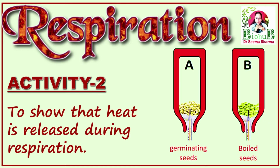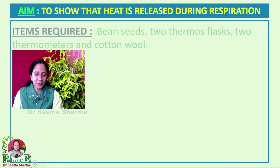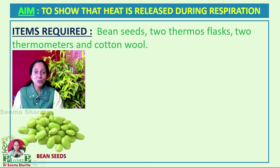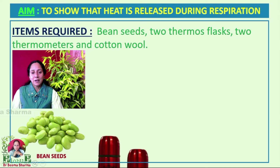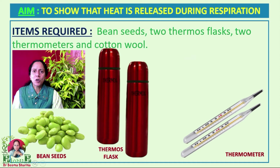Hello friends, this video demonstrates the activity which shows that heat is generated during respiration. To carry out this activity, we need certain items: bean seeds, two thermos flasks, two thermometers, and cotton wool.